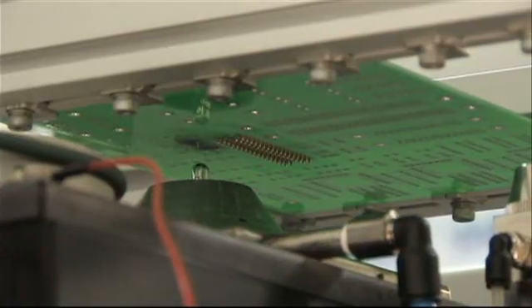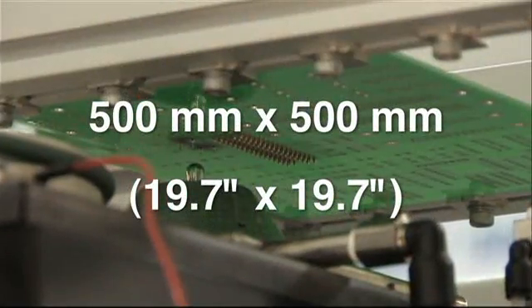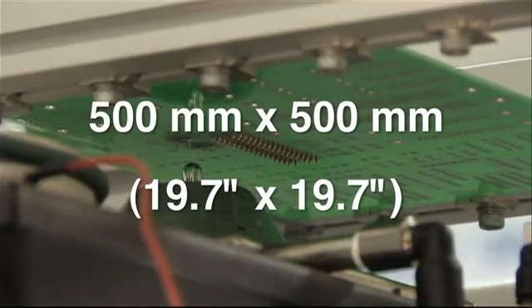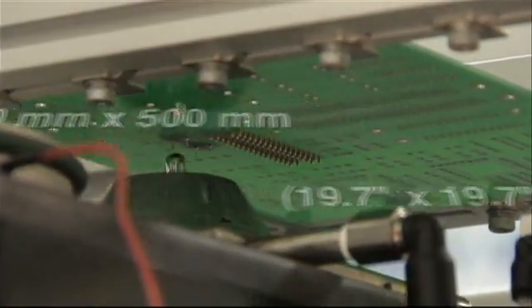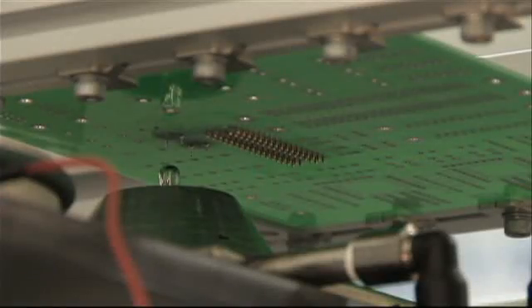The fully automated ESS enables selective soldering of boards up to 500 mm by 500 mm and is an all-inclusive selective soldering cell with flux, preheat and is soldering lead or lead-free capable.